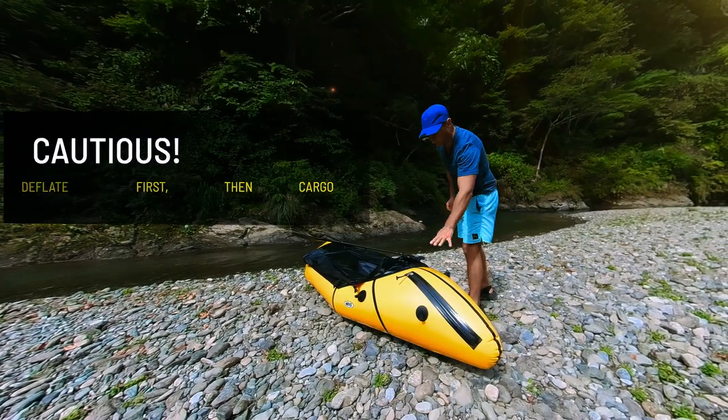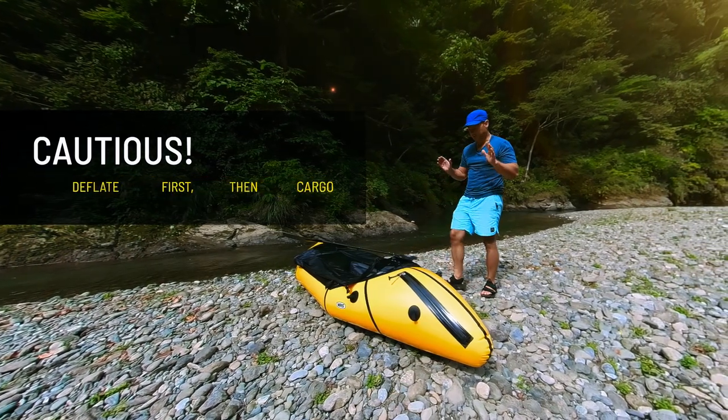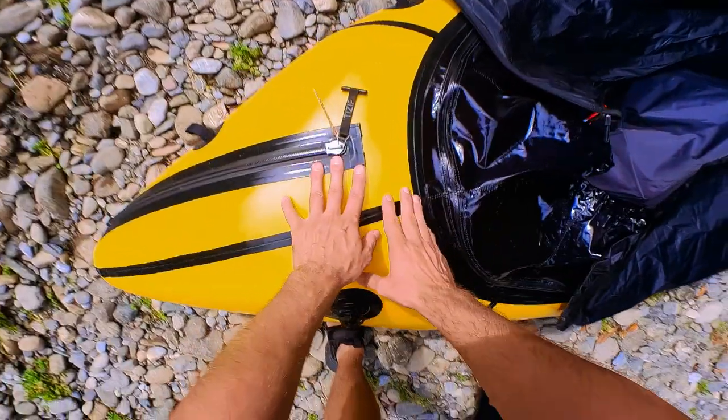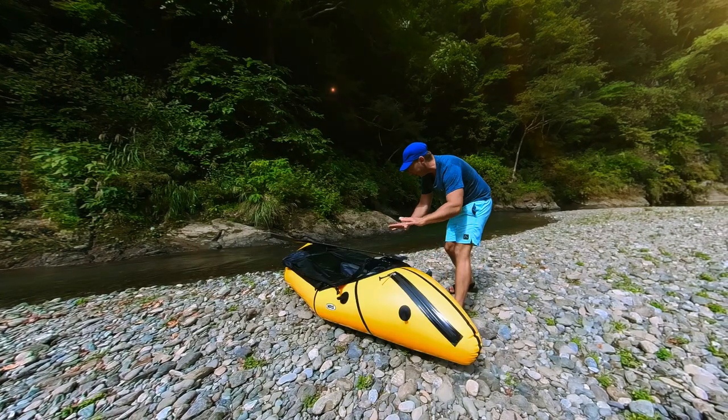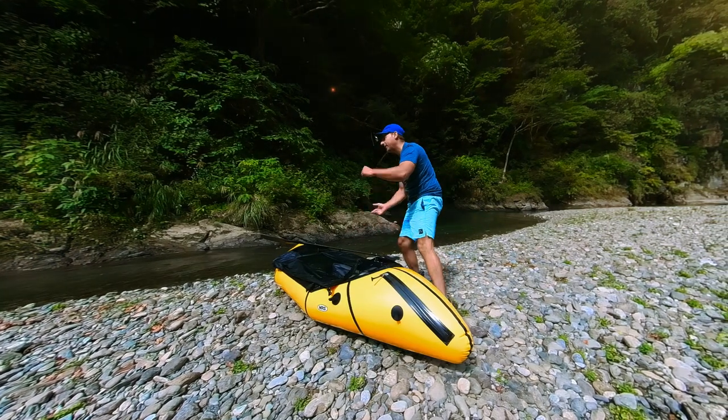But be careful — never open the zipper while the packraft is inflated. Always first deflate it here, and once the air is out, you can open the zipper and fill in the cargo.